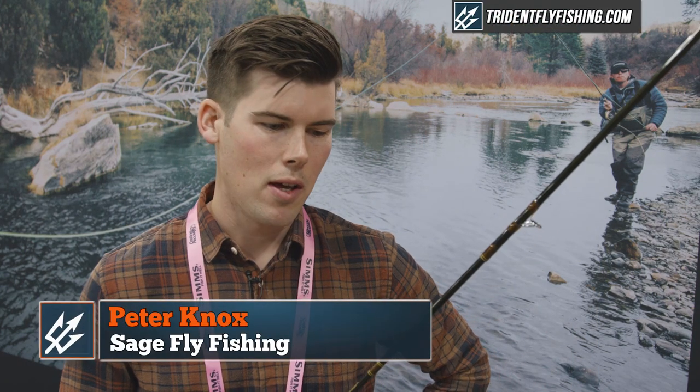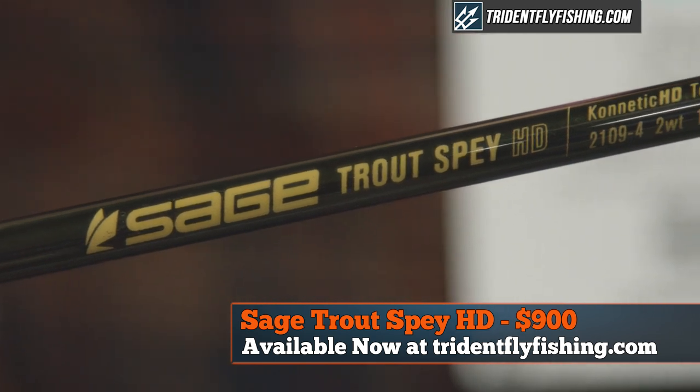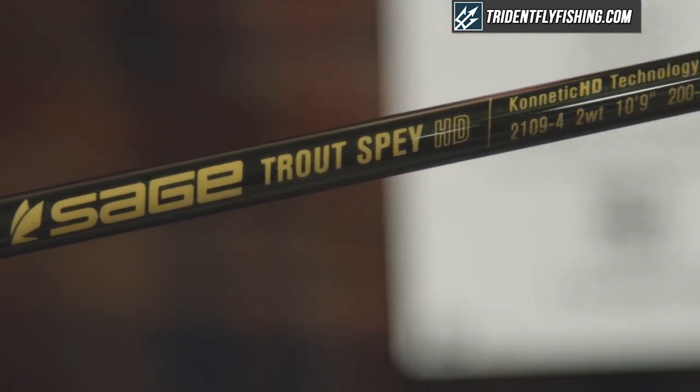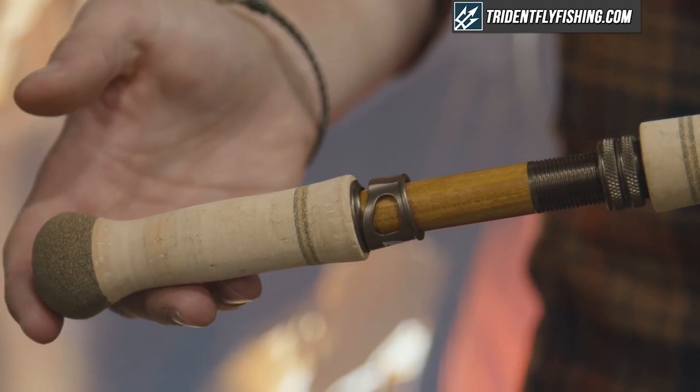Hi, my name is Peter Knox. I'm here with Sage Fly Fishing at IFTD, and I'd like to show you our new Trout Spey HD rod. These rods are designed specifically for trout spey angling — two-handed casting with Skagit and Scandi style heads.